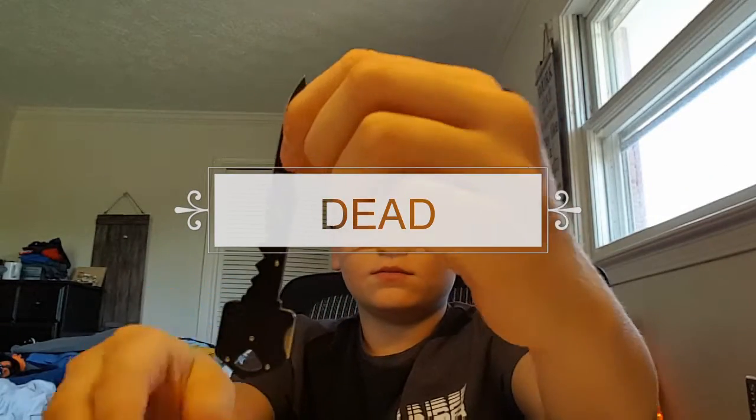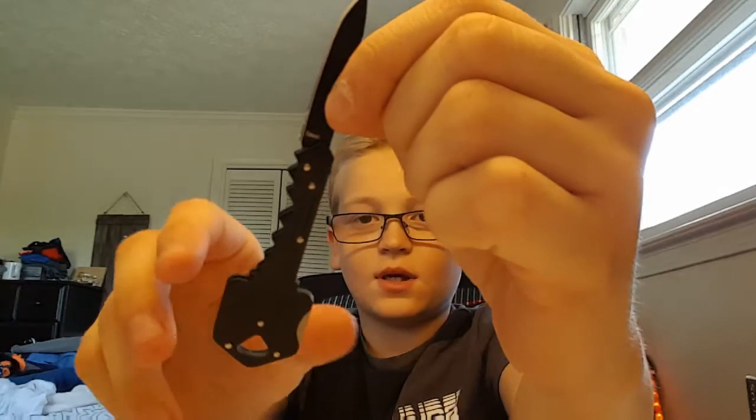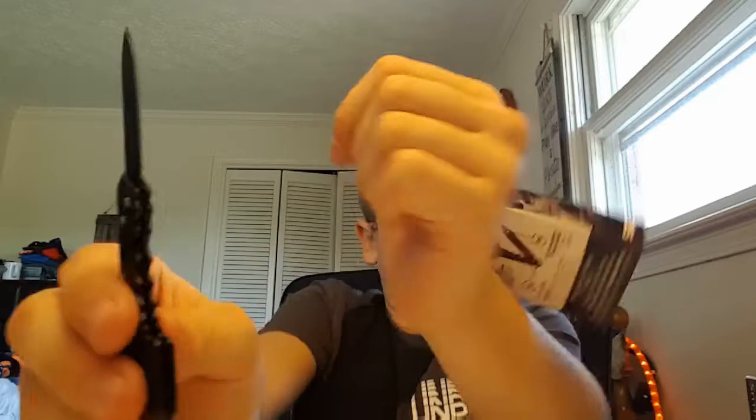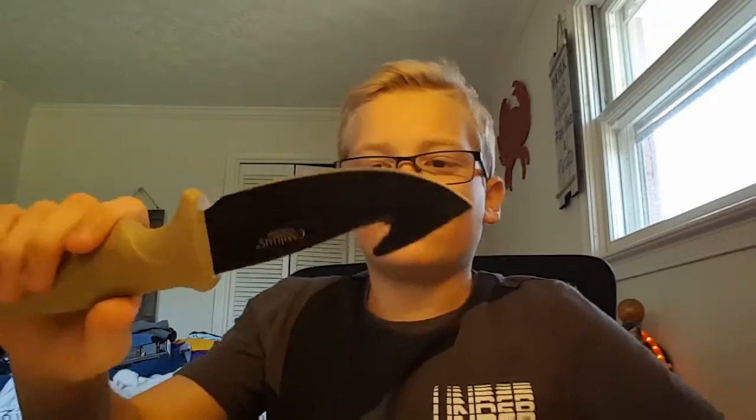It's a little knife that looks like a key. It's not too bad. I'm pretty sure this knife is for skinning deer. It's called a gut hook or something like that.